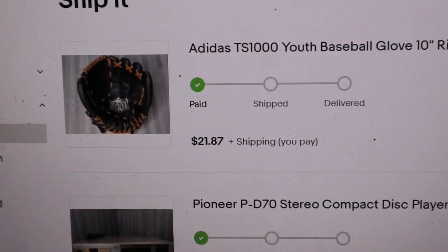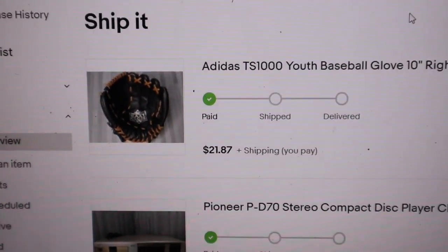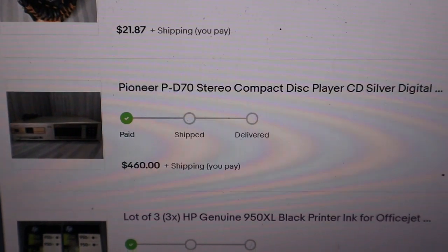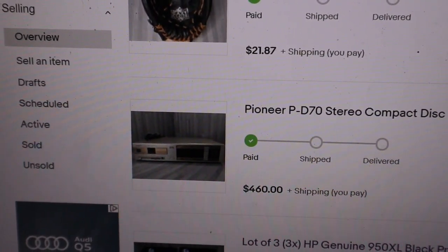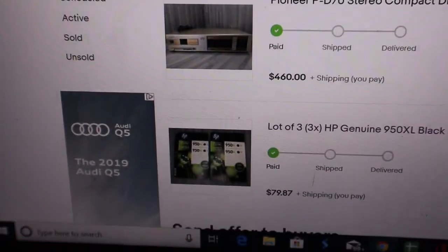This glove cost us three bucks and sold for $21.87. I'm hoping it's gonna go first class but might have to go padded flat rate. We also got the big dog — the Pioneer. We only paid ten bucks for it. It's gonna be a little bit of a chore to send; I've got to make sure it goes insured and the box is nice and sturdy. It's going across country, so that's a good flip.